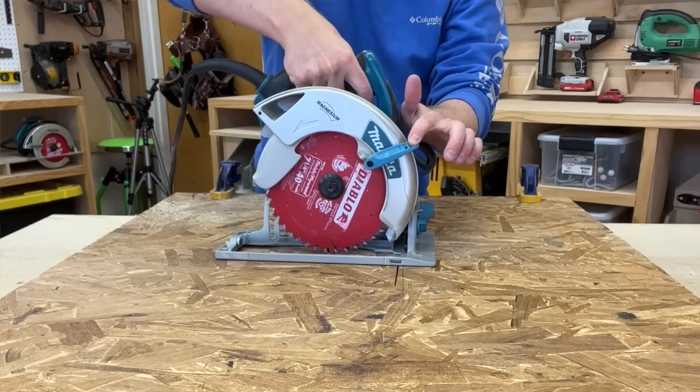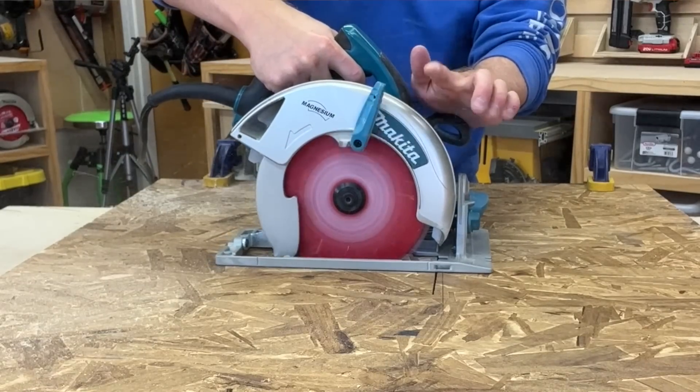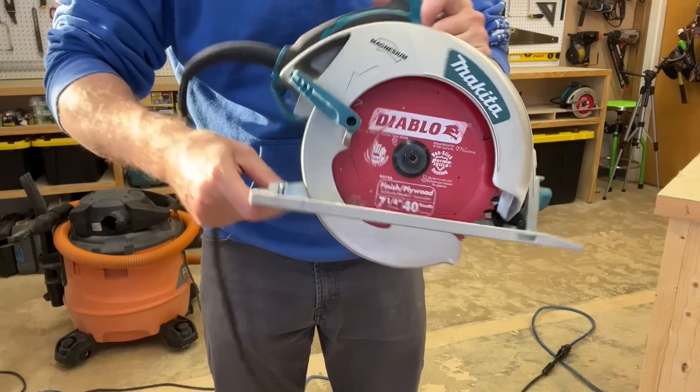With a loose plate, you're having to control too much at once: lining up the cut, pulling the guard, lowering for the plunge, and setting the final cut depth. It's just an insecure way to cut. Do it the safe way instead. Keep your sole plate at a fixed depth when you plunge, and here's how you go about that process.